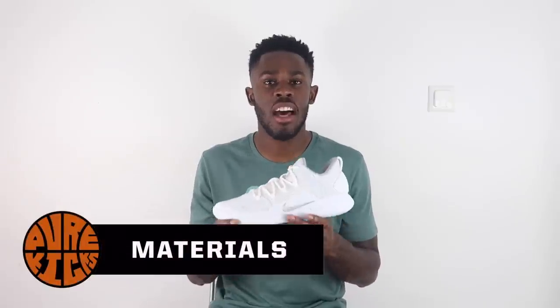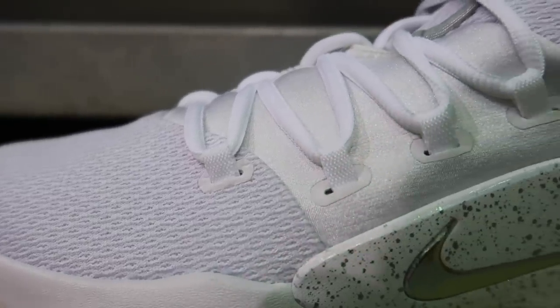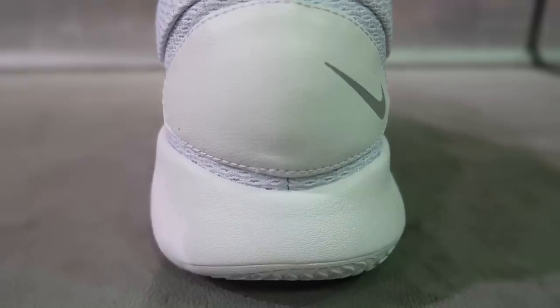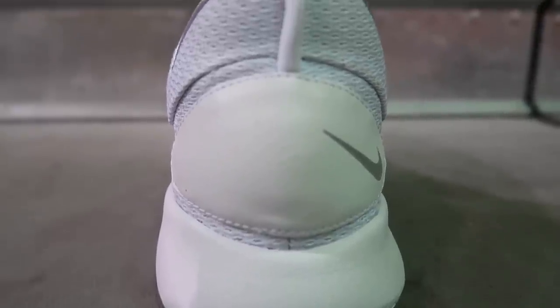Next up, the materials. The Hyperdunk X has an overall mesh construction with a neoprene layer in the middle of the shoe, and Nike added a cheeky pull tab on the heel — I like that touch. These are not my favorite materials; Nike has much better options like Flyknit, which they've added to previous shoes. This isn't the elite model so I shouldn't expect Flyknit in a standard low, but Nike has kind of spoiled us.